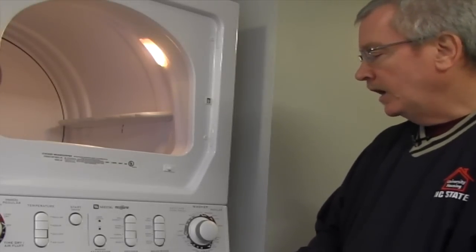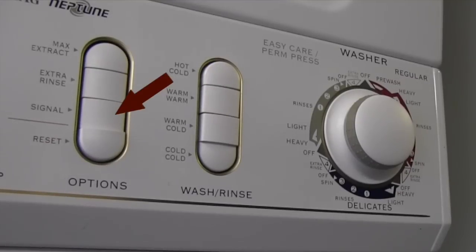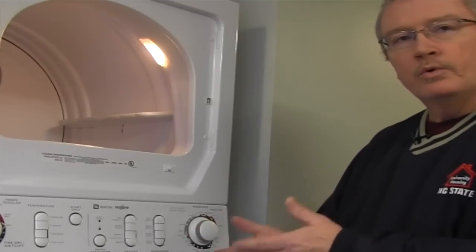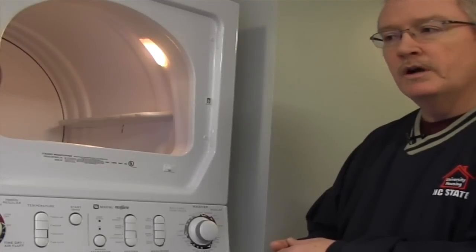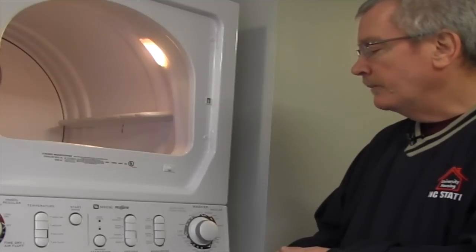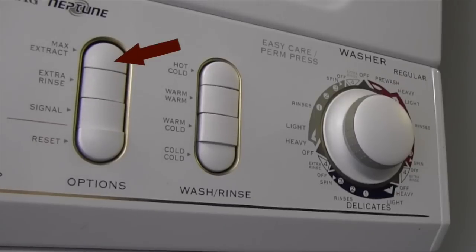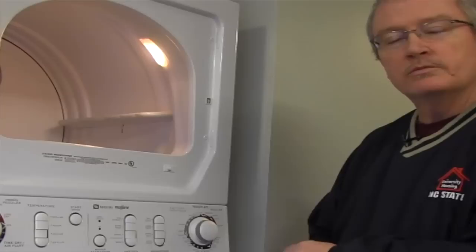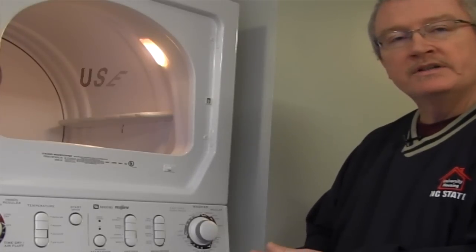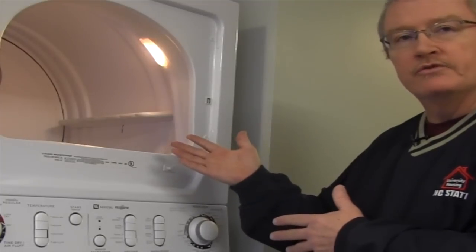You also have an end-of-cycle signal which will let you know when the cycle is done so you can move the clothes to the dryer. That's very important at Wolf Village because you have roommates who also need to utilize the washer and dryer. The third feature on the options is Max Extract. I recommend using Max Extract for towels, blue jeans, or whites because it's a higher spin speed — it extracts more water out of the clothes, which means less drying time in the dryer.